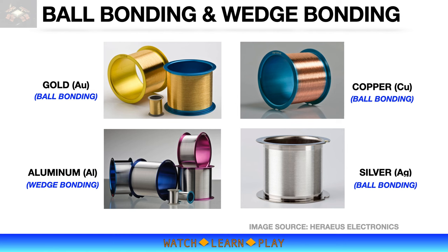There are four different types of bonding wires: gold, copper, silver, and aluminum. Gold wire is the most popular because of its very good electrical conductivity and malleability. However, gold is very expensive, so an alternative option is necessary. In the early 2000s, gold prices skyrocketed, which expedited conversion to copper wire for many companies.